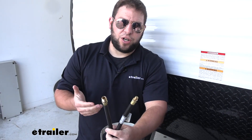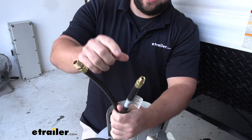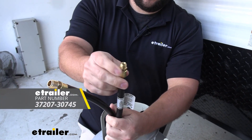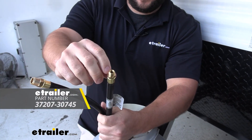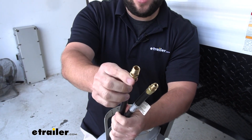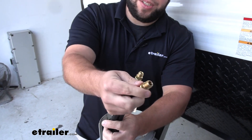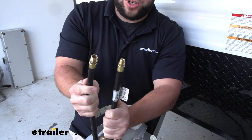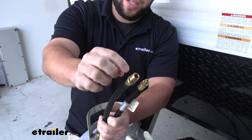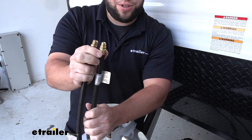Another thing to think about when you're going to replace your regulator is the hoses that go with it. You want to make sure you get the right ones that have the right connections. We have the inverted connector here — you can see it's smaller than the outside grip. Then we have the NPT connection, and you can see that the threaded part matches the outside grip. The bigger one that comes all the way out to the end, that's NPT, and this is going to be the inverted.